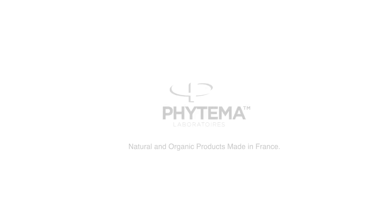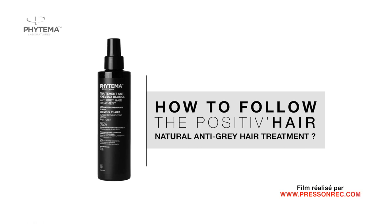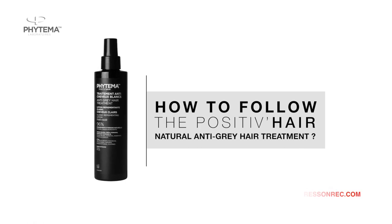In this tutorial, the Fitima Laboratories show you how to follow the Positive Hair Natural Anti-Grey treatment.